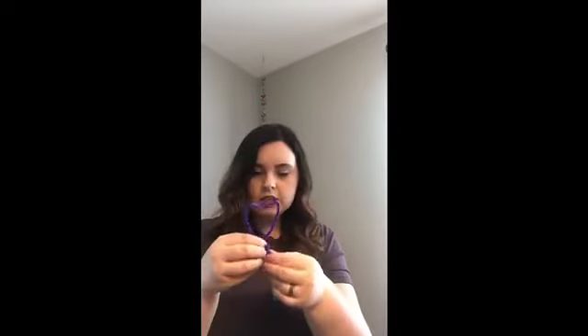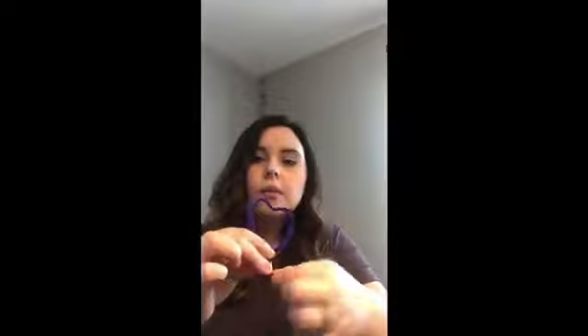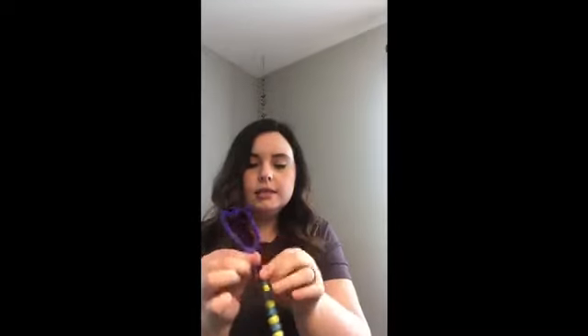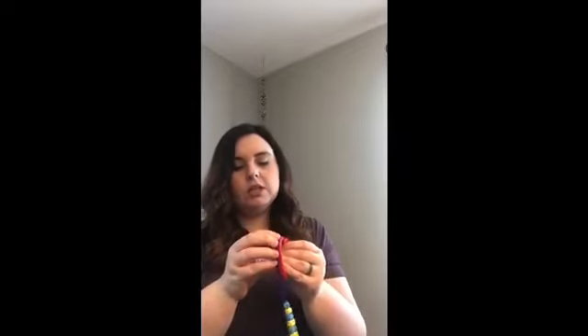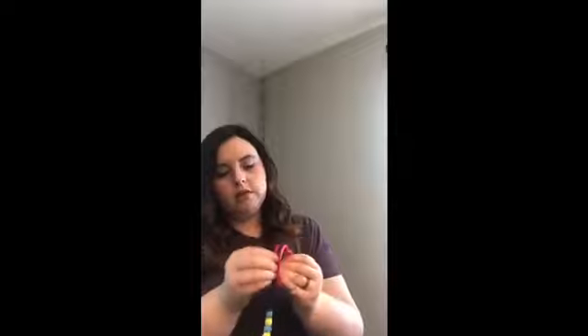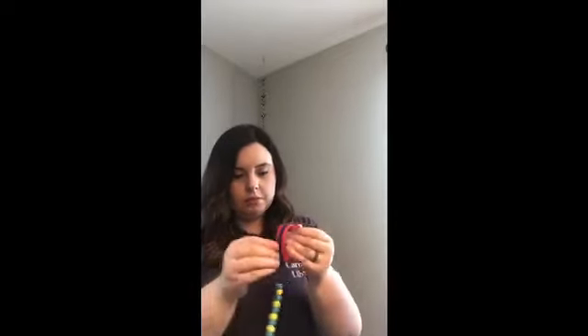Now I'm ready to attach it to my top and I'm just gonna do it by twisting it around my base. Because it got a little disfigured from maneuvering, I'm just gonna put it back over my cookie cutter and press it around so it fits on really nicely. Just push it in to the shape you want — using pressure is really good here, and that's usually not a problem for kids because they like to press and move things. Make sure it's really good in there, then slide it off carefully and we have a heart-shaped bubble wand.